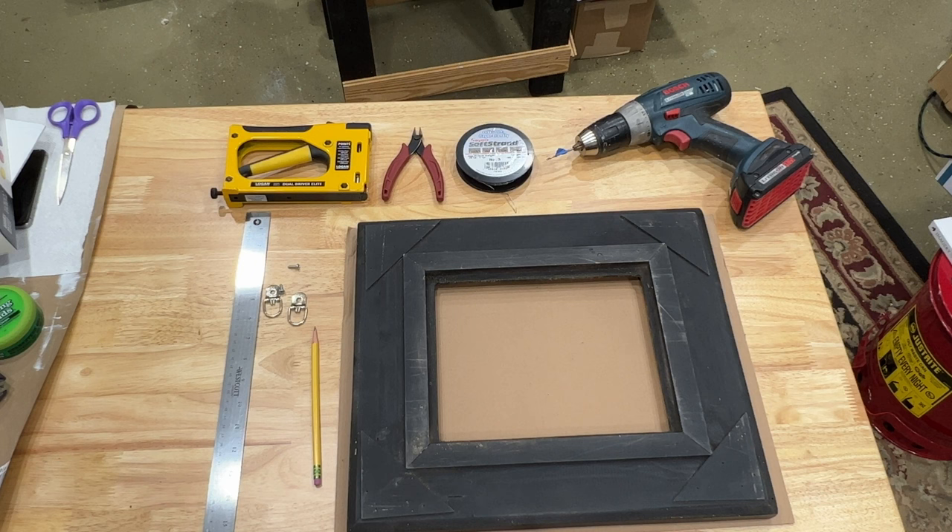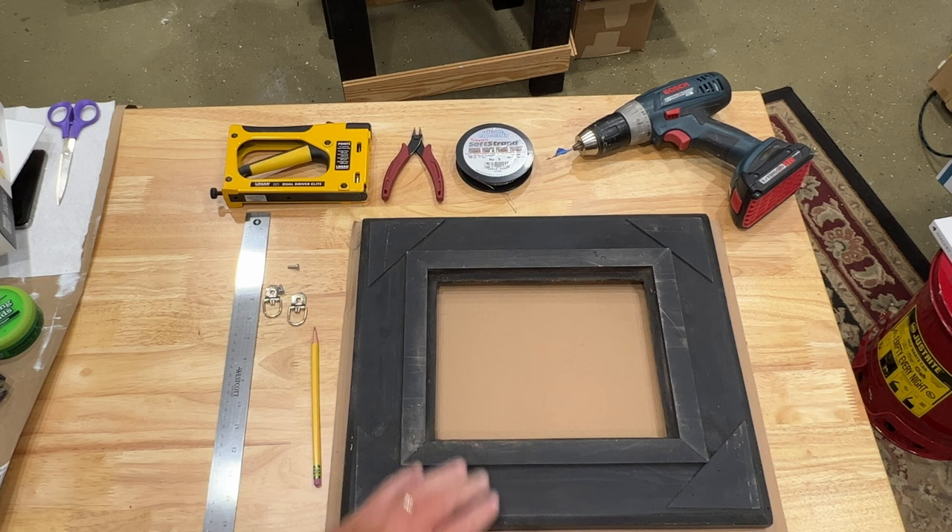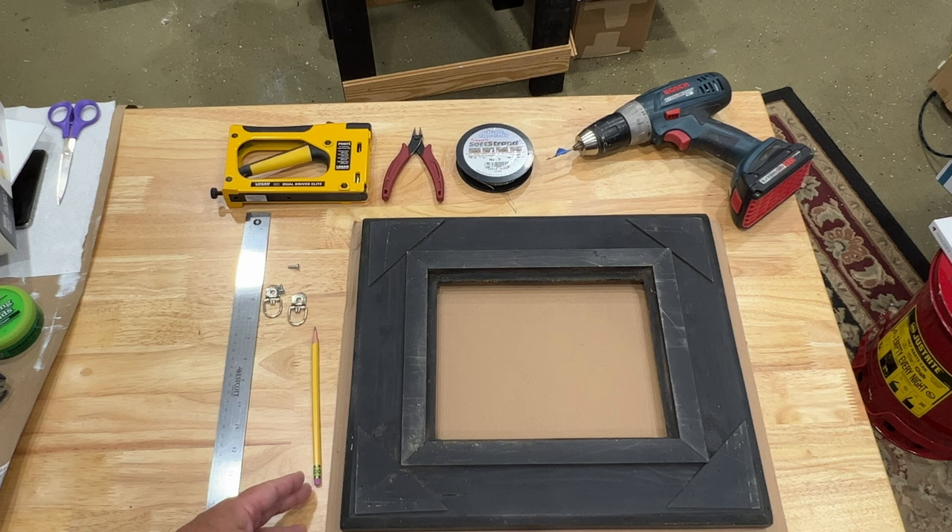Here are the items we'll be using today to frame our painting. Starting from the upper left, that is a point driver that'll hold the painting in the frame. To the right of that, just some wire cutters. Then some soft strand wire — I'll talk a little bit more about that. Top right is a cordless drill. I'll use a small bit and we'll talk about that little piece of blue tape on it as well. There's the frame laying on a sheet of cardboard just to protect it. Some D-rings with screws, a normal pencil, and a ruler.